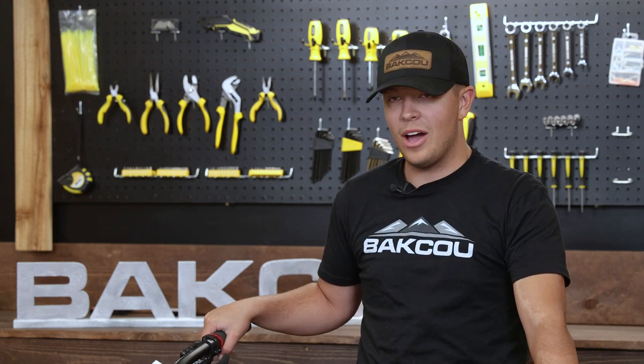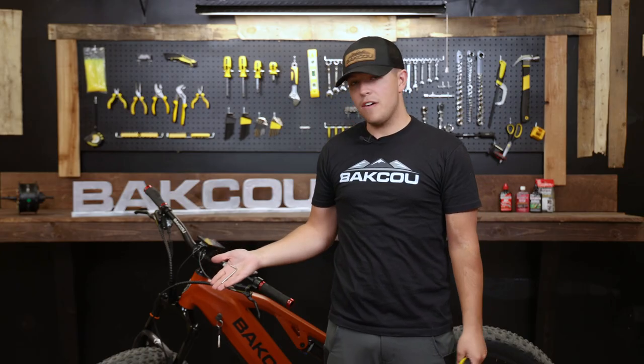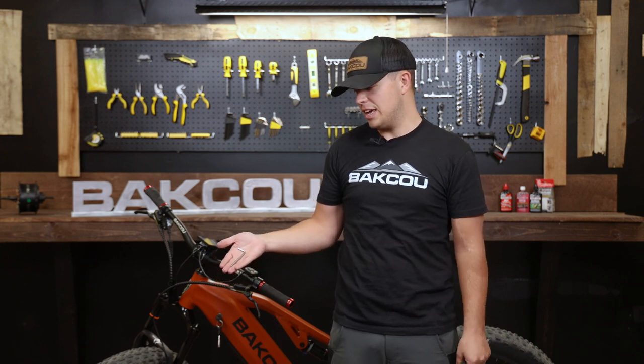Hi guys, welcome to another Baku video. Today I'll be showing you how to take off a throttle on all of our Baku e-bikes. So let's get to it. To start off, the tool that you're going to need is a three millimeter Allen head key.